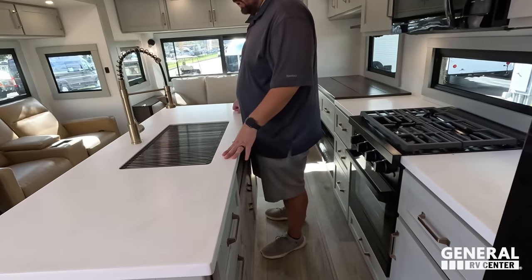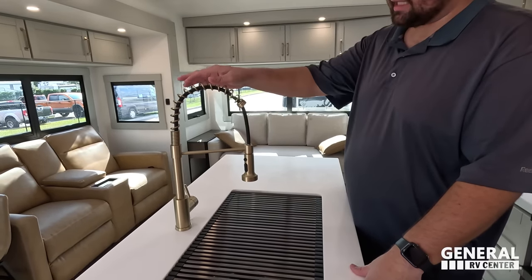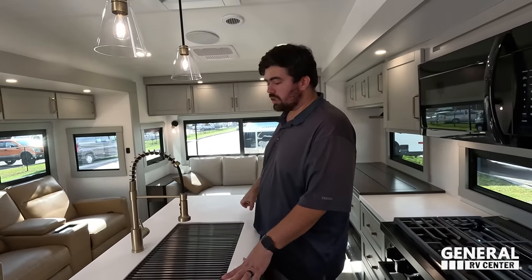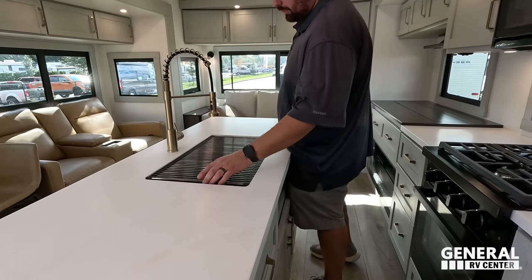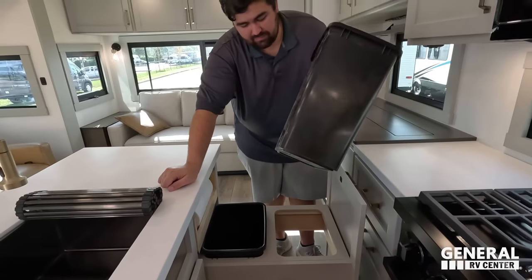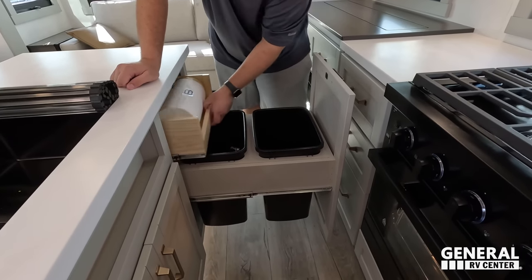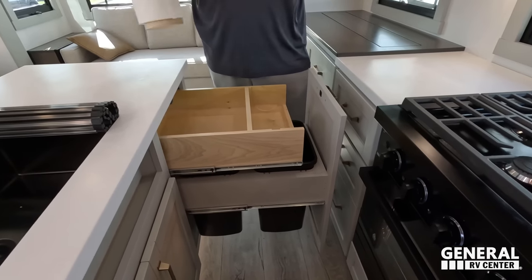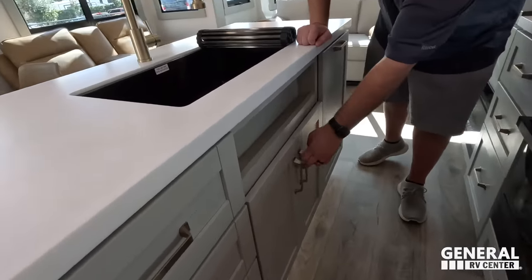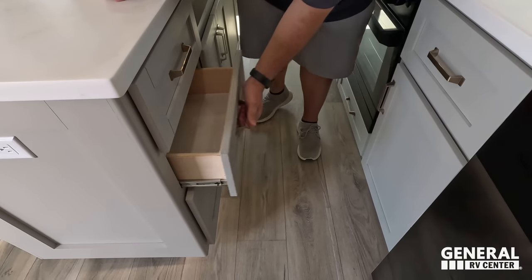Over here is a really nice big island with solid surface countertops throughout the whole kitchen. Nice spray faucet. I love the gold accents on the drawer pulls and fixtures. A big single bowl sink. And check this out — a $156 trash can, two of them. The island pulls out and has drawers, a paper towel holder, a sponge shelf, and good storage underneath. Three more drawers to wrap up the kitchen.